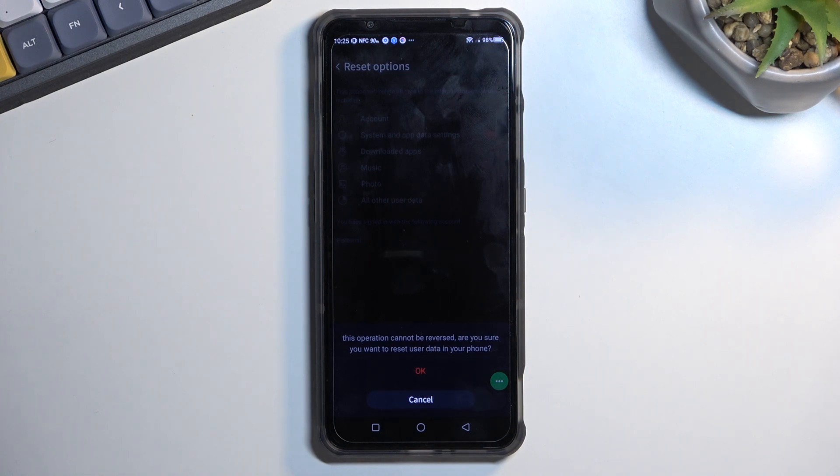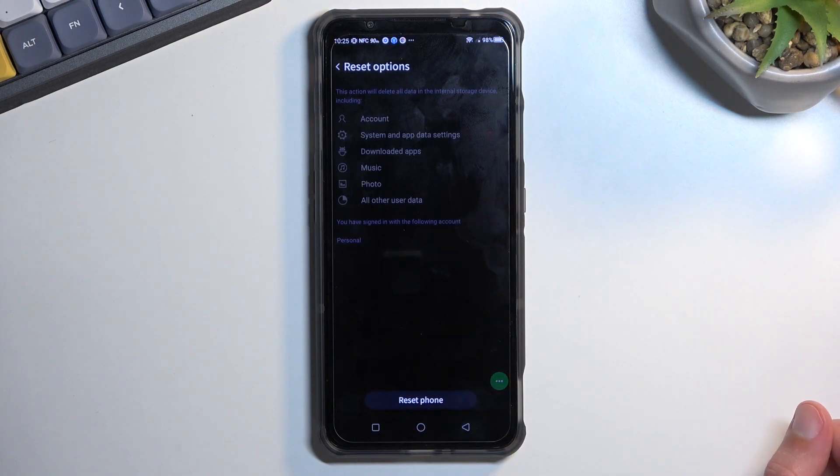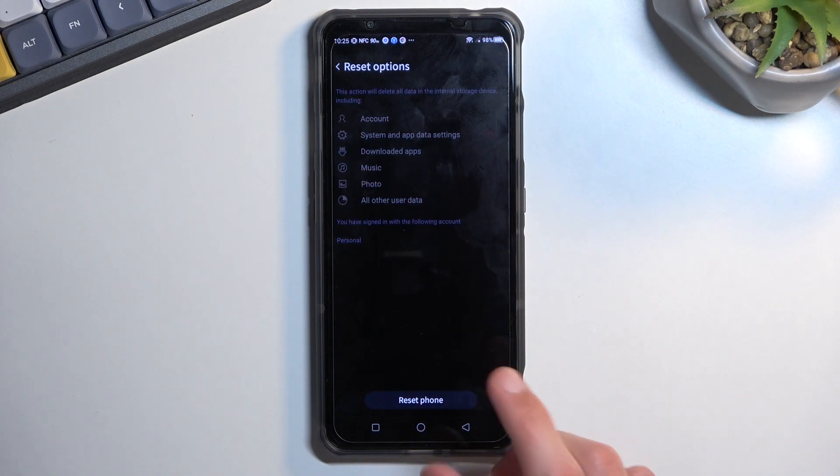Once the reset is finished, you'll be back at the setup screen. That setup screen after the reset will be done — the device will be fully unlocked. You can go through the setup however you want, you don't need to verify anything. It's basically as though the device is brand new. So do go ahead and factory reset the device to finish this off.